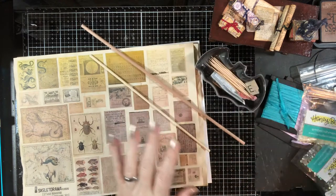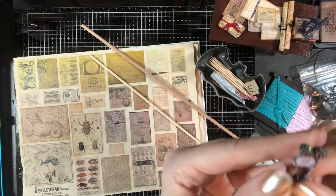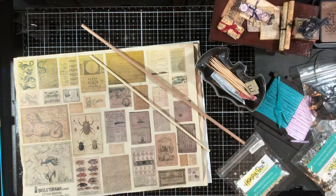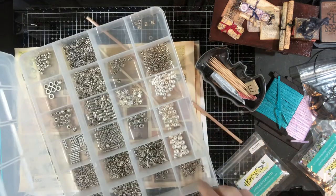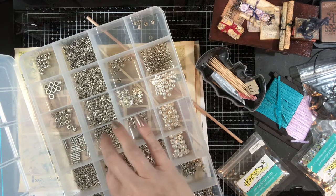For the ends of the fancy scrolls, see how they've got the fancy little ends with the shiny business — those are spacer beads. You can use spacer beads, you can use bead caps, you can use all kinds of stuff. I have a big selection of them here in silver and in copper.